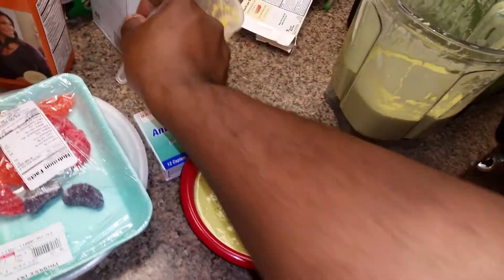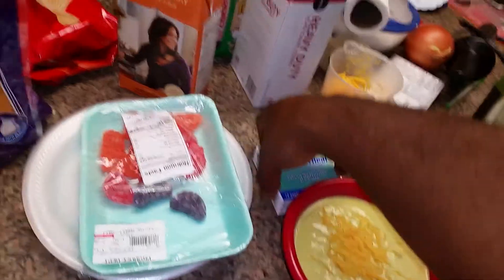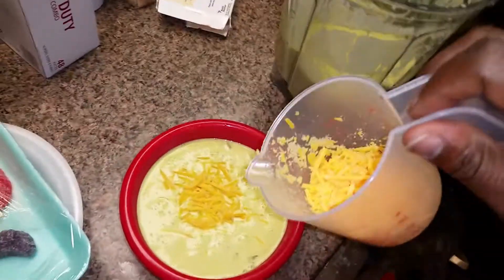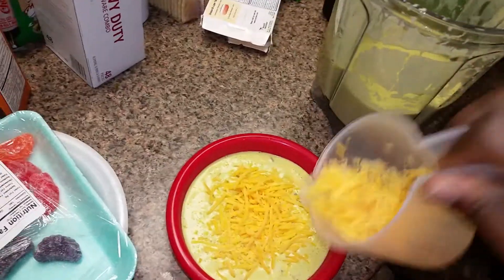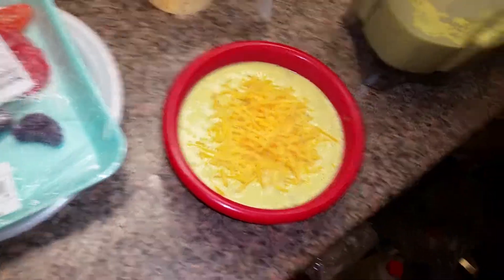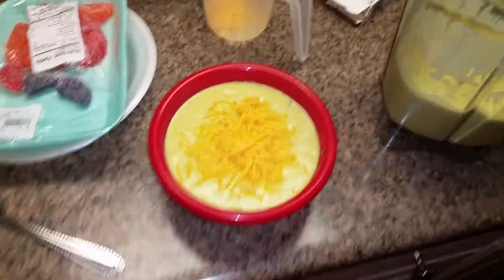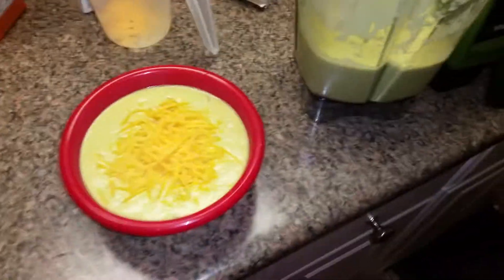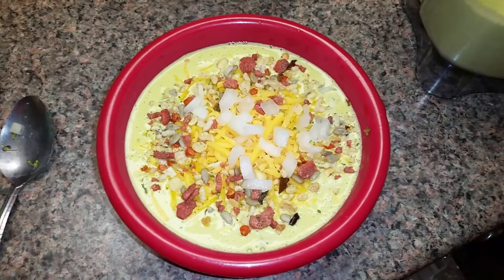I'm going to add a little more cheese on top here, a little onion and some bacon bits. We're ready to go. There we have it. Looks tasty.